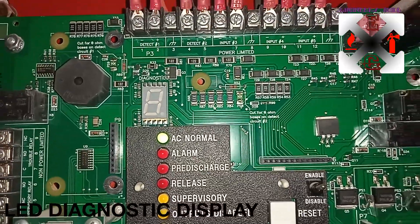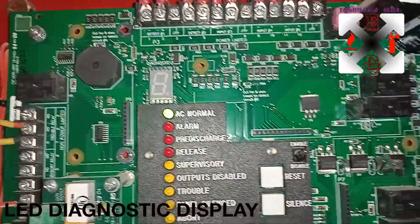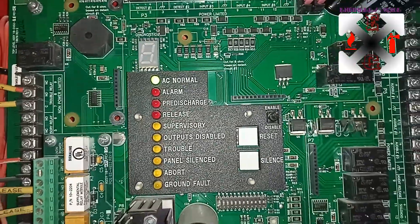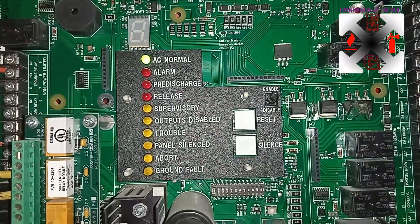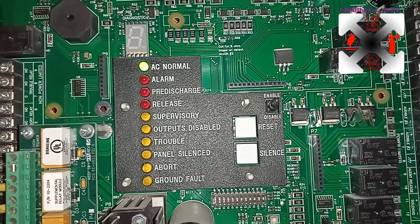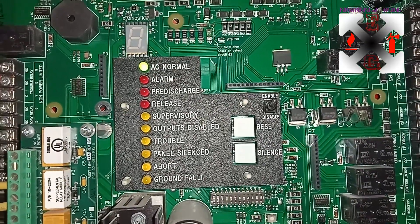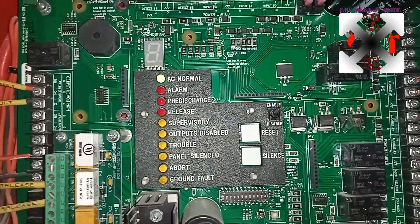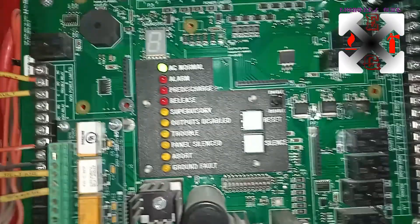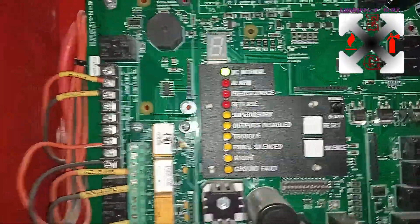This is the diagnostic display — that is the pin where you are going to see whatever is happening on the panel. Here we have indicators for: AC normal, alarm, pre-discharge, release, supervisory output, disabled, travel, panel silenced, about ground fault — and I would like to demonstrate everything when there is time.